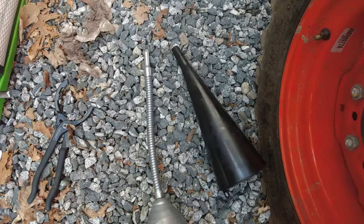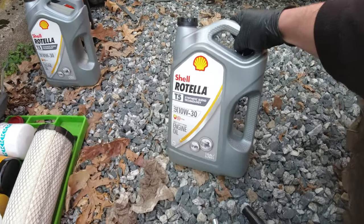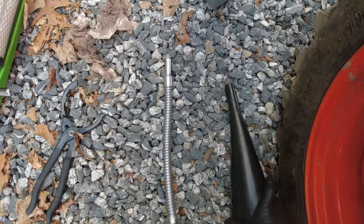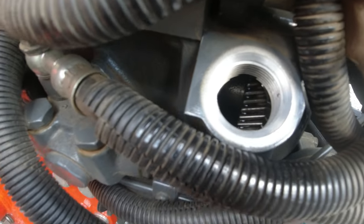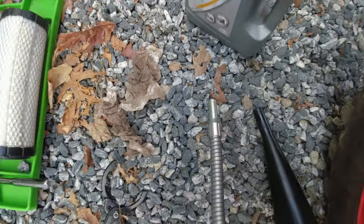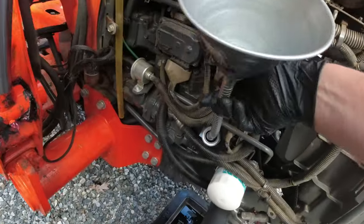So I'm going to be putting the fresh oil in now. I got the good stuff — the Shell Rotella 10W30, heavy-duty diesel. I was going to be using this larger funnel because it goes a little bit quicker, but when you try to put it in the oil fill there's something kind of blocking it, like some cooling fins. So I'm going to have to use this flexible funnel with a screen — it slows it down a bit, but it goes in there real well.